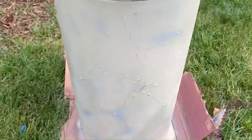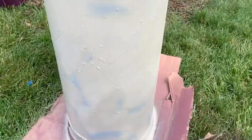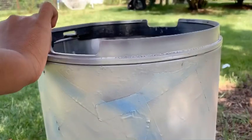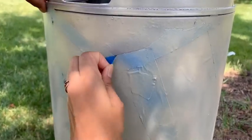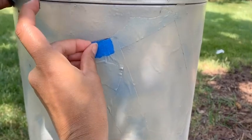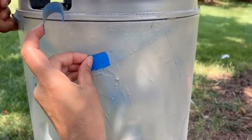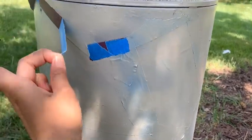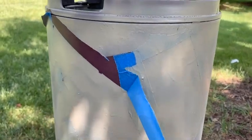Then we'll pull all the blue tape off to see how it looks. The paint is dry, so we're going to remove the tape fully to see what's underneath it. There we go!